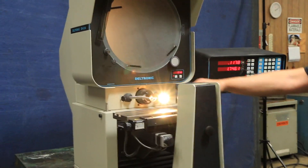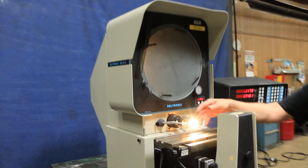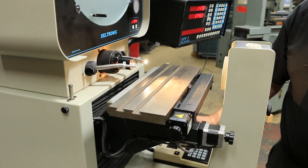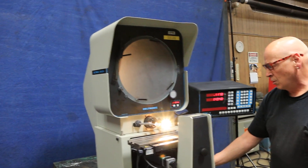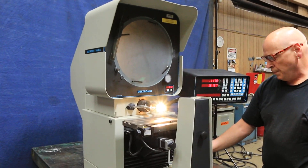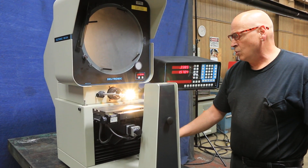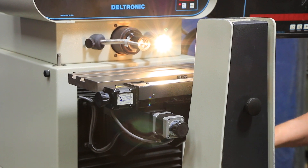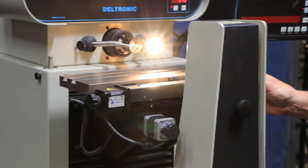This machine has a servo drive for up and down, table left and right, as well as your focus. You can control it all on the DRO, or go longitudinal with the table, and you can always shut it off and turn it by hand very fine.